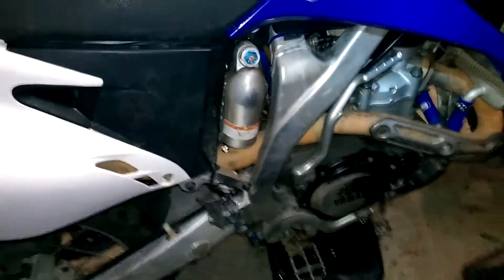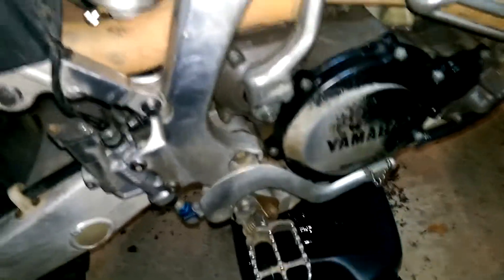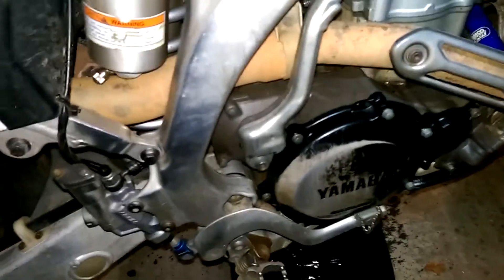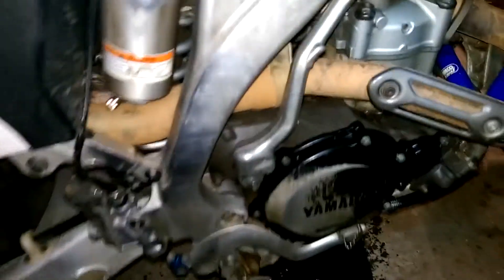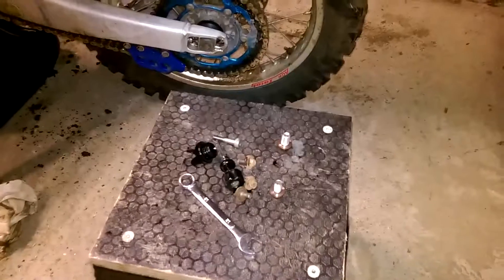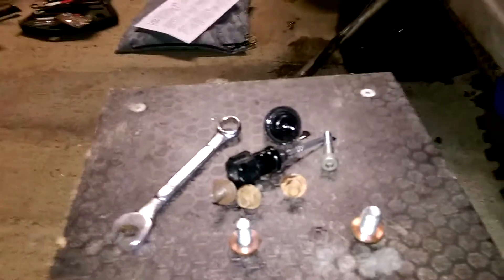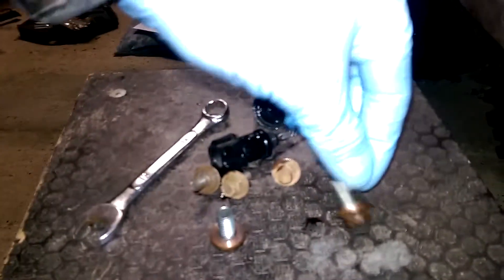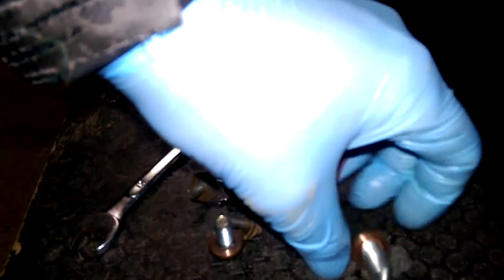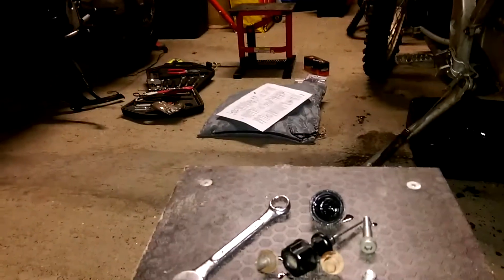It doesn't tell you to do this in the manual, but I'm going to just level it a bit and see if any more oil comes out. A little bit more dripping out maybe - not much, because you've got the drainage on both sides anyway. As you can see on the stand, the bolts are different. The one on the right is much fatter - that's from the right side of the crankcase, and that's from the left side of the crankcase. It does make a bit of a difference there.